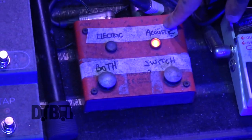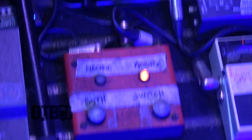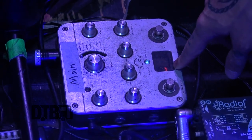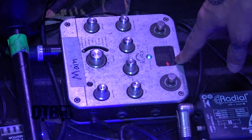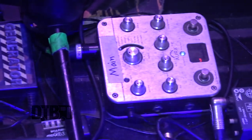Then we're into an AB box because I play both electric and acoustic. When it's on the acoustic channel, it goes through to a Fishman Aura Spectrum DI, which is the best DI for acoustic guitars that I'm aware of. I've got a spare one over there in case that goes down, and a spare tuner as well.